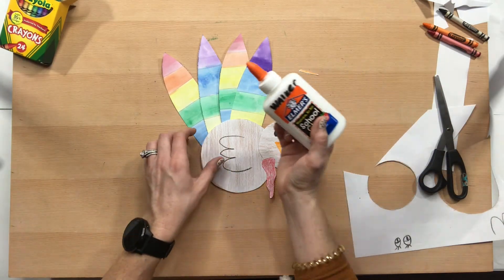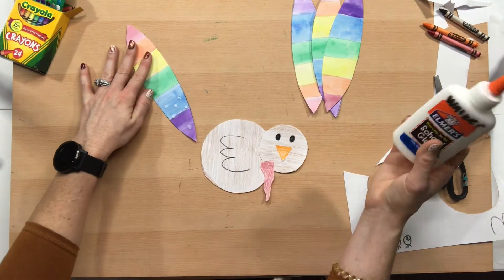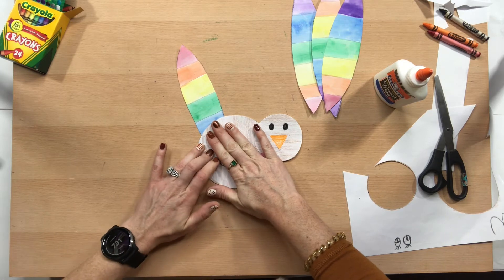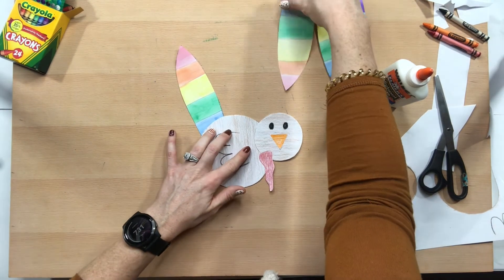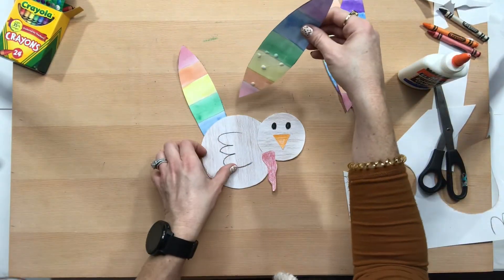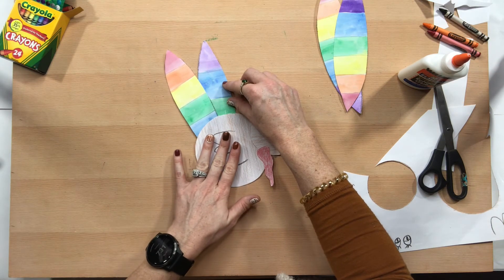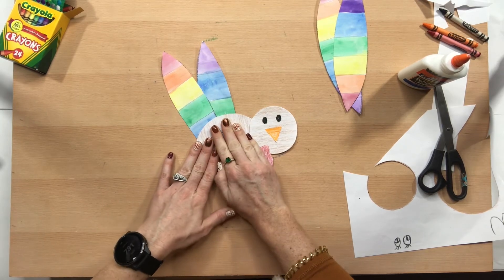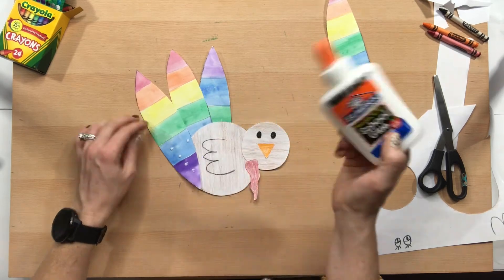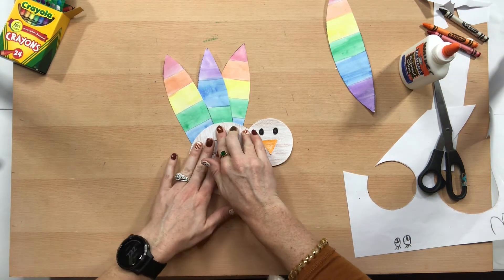For gluing the feathers, it's going to be a little tricky. Put some glue, place the feather right there, hold it down for ten seconds. Then go to our next one, put a few dots of glue, put it under there — we're also overlapping them a little bit so they all fit well. Hold it down for ten seconds.